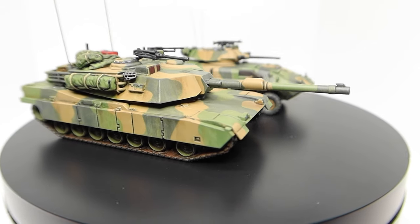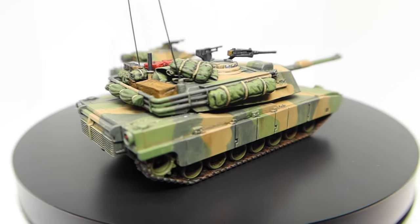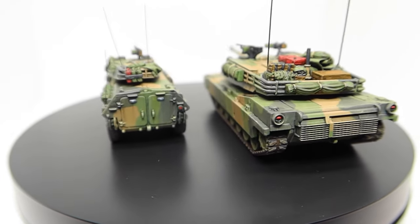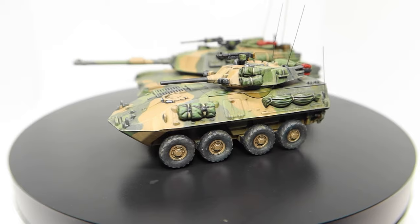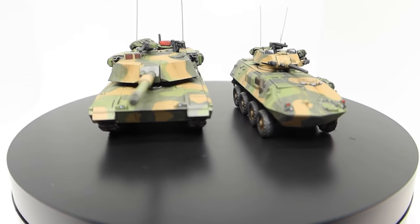Coming up in today's video I take you through how I paint an Australian vehicle in OZCAMO. This tutorial will focus mainly on how to achieve a weathered OZCAM look and how to dirty up your 15mm NATO vehicles. Ensure you watch through until the end of the video as I'll be running two small giveaways and I'll also be showing you a sneak peek of what Team Yankee tutorial is coming next.